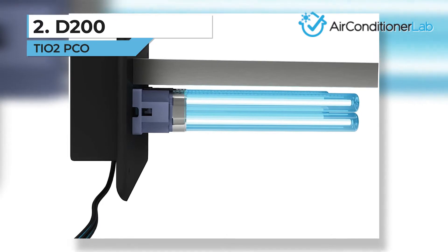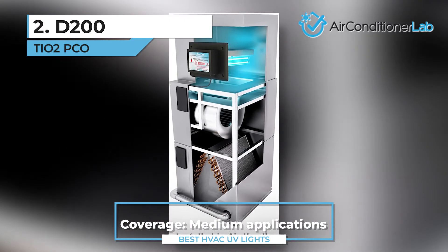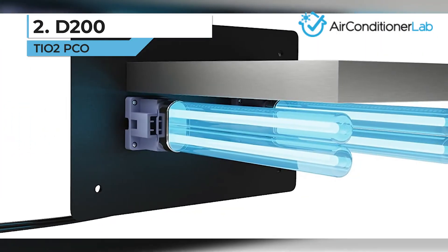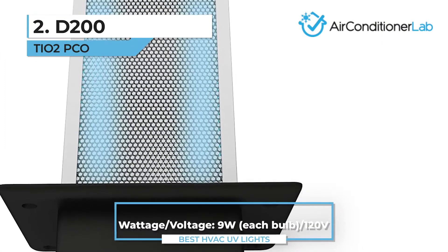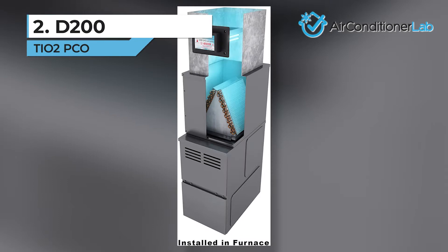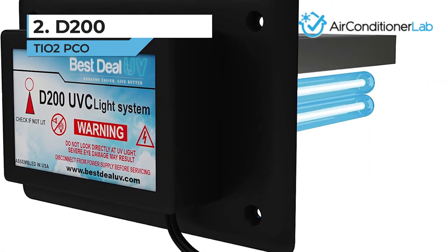Today's runner-up is the D200 TiO2 PCO. This unit uses two bulbs producing 245-nanometer UVC to eliminate any airborne allergens, including mold and mildew spores, fungi, and bacteria. The air purifier won't remove anything from the coils as it is installed in the ducting. When the AC blows the air over the lights, it is purified and can enter your home through the vents clean. There isn't a viewing window, though, so you have to trust that it is on.